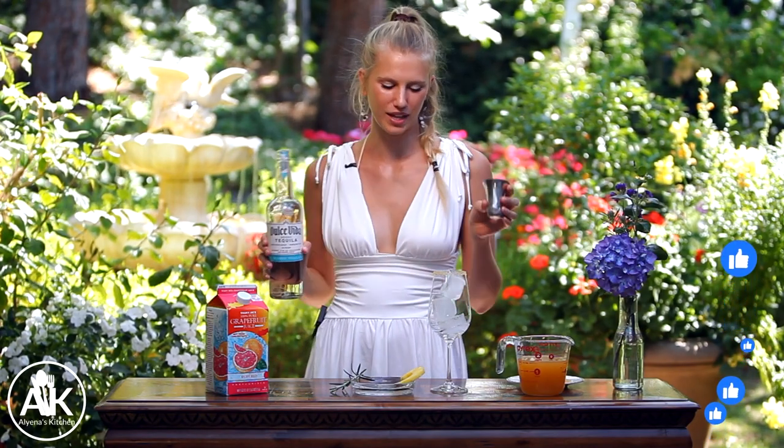Next, I'm going to add in my tequila. You can also use vodka — I have made this drink so many times with my friends and some love it with tequila, some love it with vodka, or some don't love any alcohol at all. If you are not drinking, I recommend adding some sparkling water. But today I'm adding in a shot of tequila — you can use one to two ounces depending on how boozy you like it.